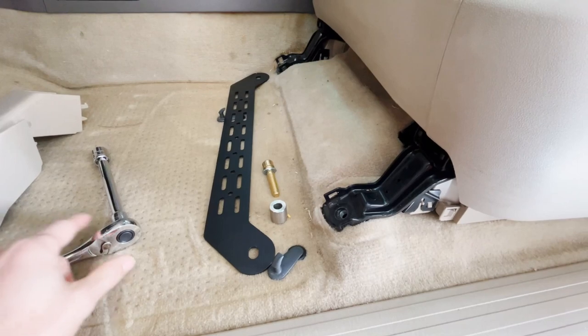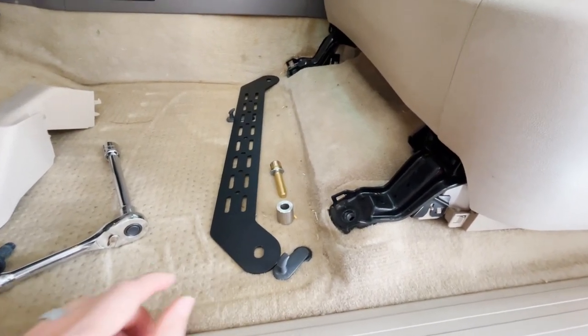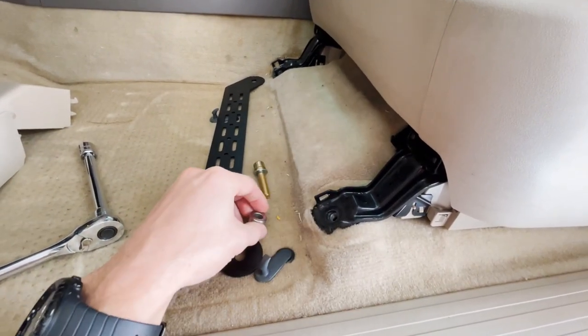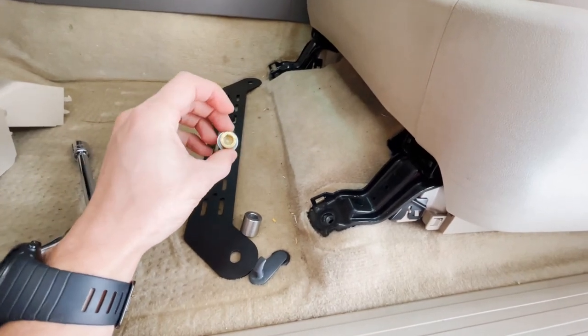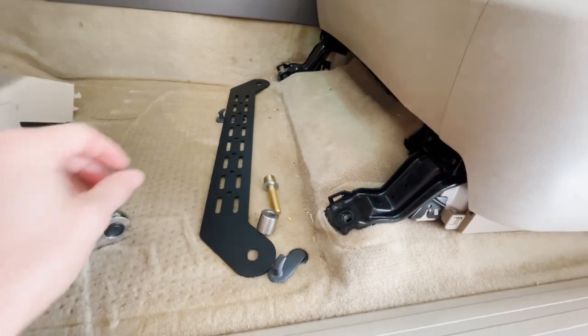Now that we've got the plastic covers off and the original bolts removed, we're going to install the bracket. The order it goes in is: spacer first, then the bracket, and then the bolt with the washer — which again is a 5/16 or number 8 hex head. We'll get that installed and then show you what it looks like when it's done.